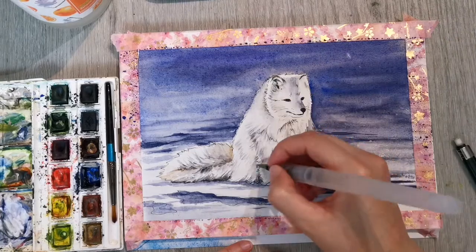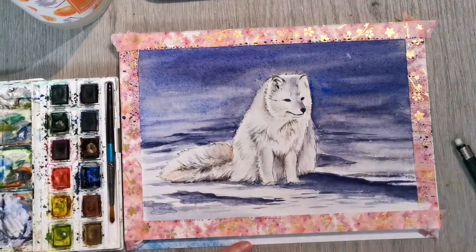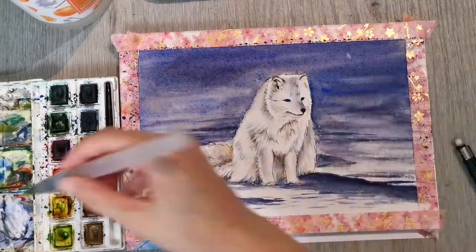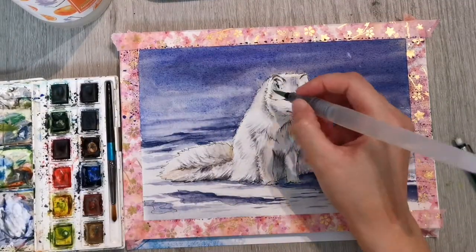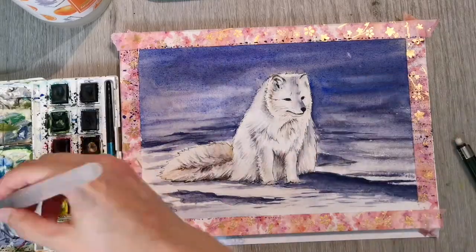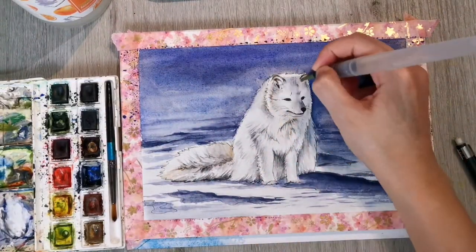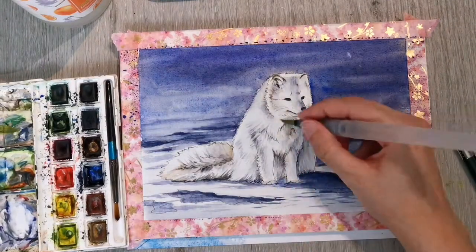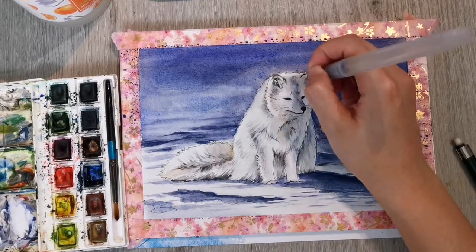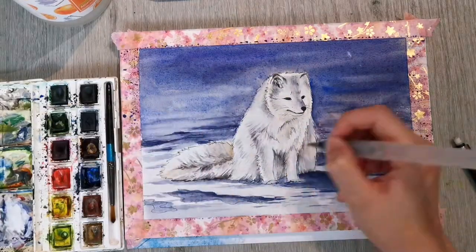I must say I kind of struggled with this painting at the beginning, but as it progressed I started loving this little fox and the way he was turning out. I think the end result is really cute. I'm nearly finished now — I hope you enjoyed this video, and I hope you'll give me a thumbs up and possibly subscribe. Please let me know what you thought of this little fox, and I hope to see you again very soon in one of my next videos. Take care, and until next time, bye bye!